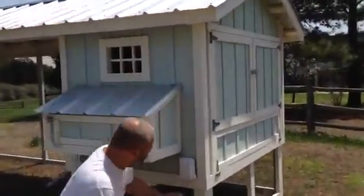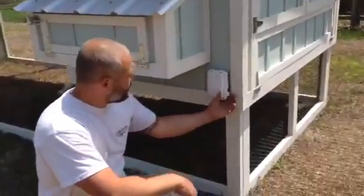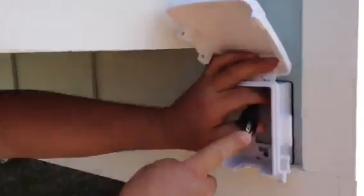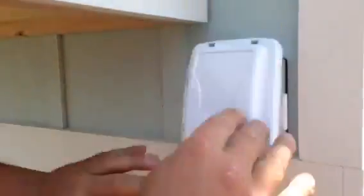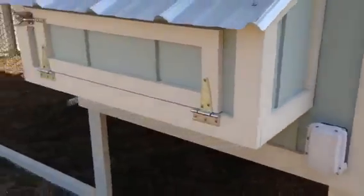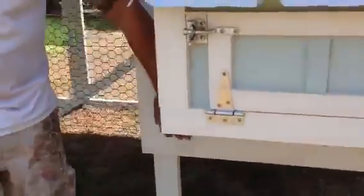Down in the bottom corner here is where you start with the power. You open up this weathertight box, run an extension cord, plug it in, and cover up that connection by closing this lid. And then that's going to feed this weathertight outlet right here.